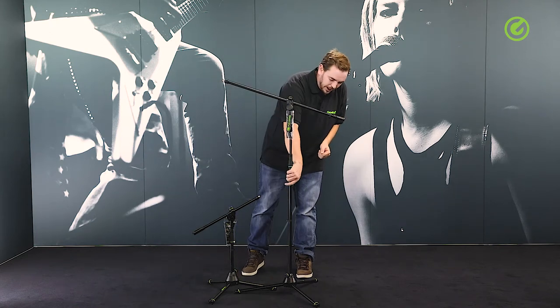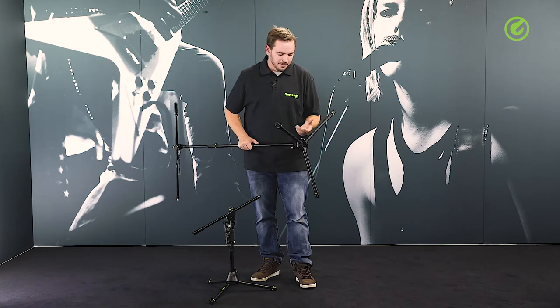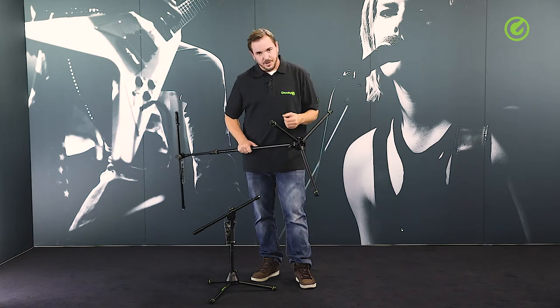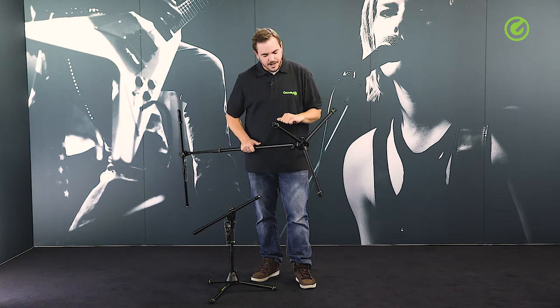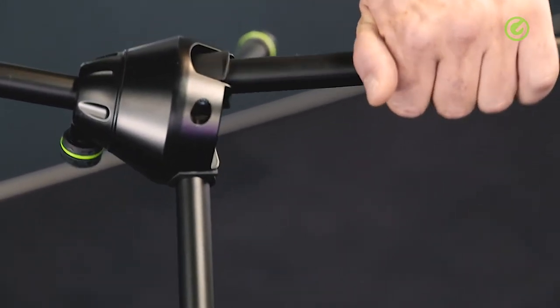Going down to the leg construction, the material used here is zinc diecast. Cheaper stands use plastic; slightly better ones might use a combination of plastic and steel or aluminium. Zinc is good because it's heavy and has very low tolerances in the manufacturing process.